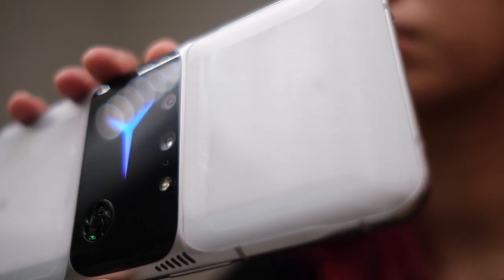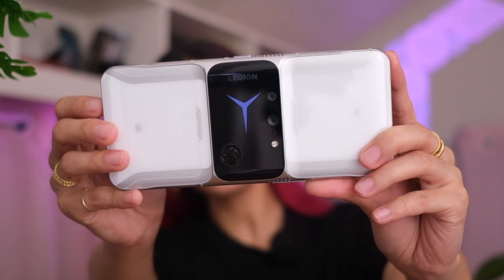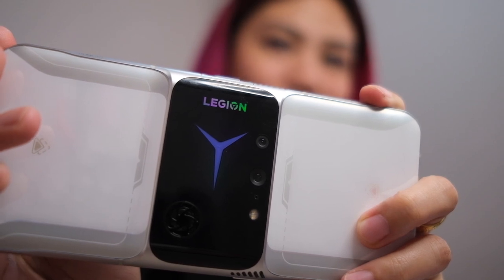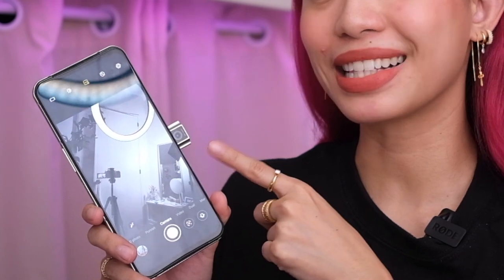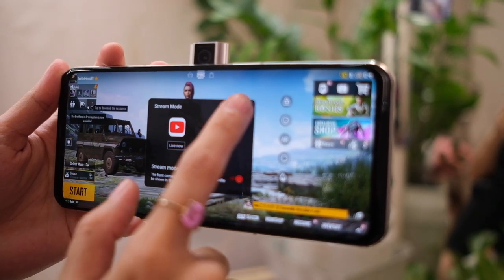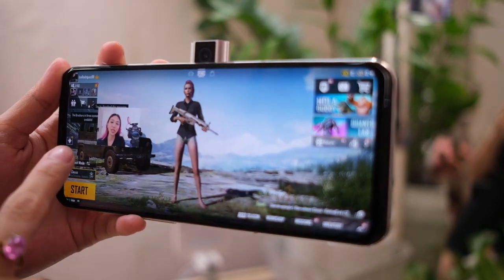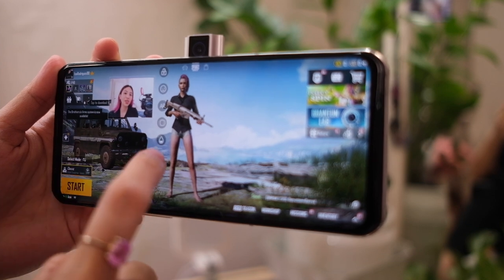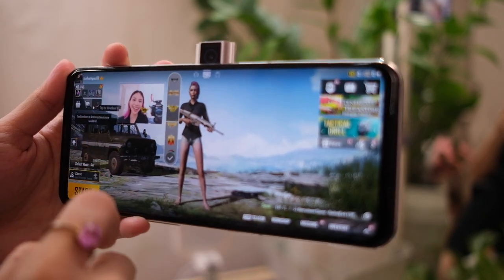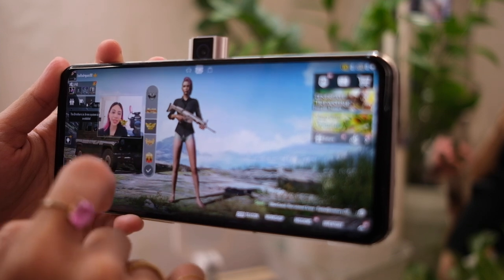The two cameras on the back are also in the middle, which is pretty unique. You have a normal 64-megapixel shooter and a 16-megapixel wide. What's also pretty cool is the selfie camera. I never thought I'd be this stoked over a gaming phone selfie camera, but that is a pretty powerful 44-megapixel selfie cam, and it can do 4K video recording. Because you can actually stream with this camera — it allows you to play the game and gives you a tiny little window showing you in action. There are also different settings here.